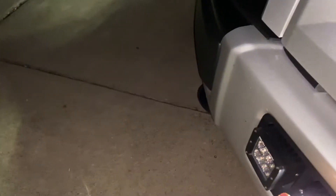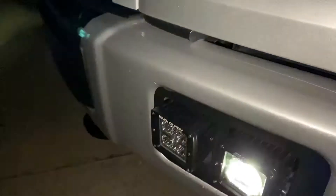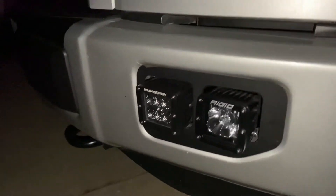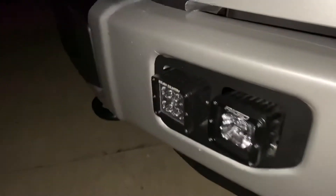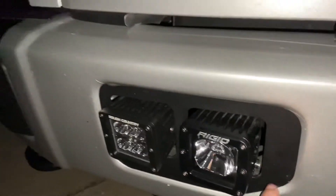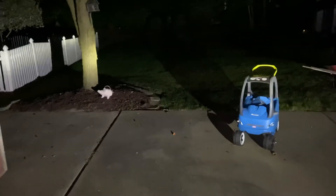I have some Rigid Industries radiance lights, and I also have a set of Rough Country lights that I'm running off the stock F-150 switch inside. Honestly they're comparable, and I haven't had any water leak into those yet — no issues with them. For the pod lights, I took out the stock fog light and put in a custom bracket. They've got a pretty decent throw.